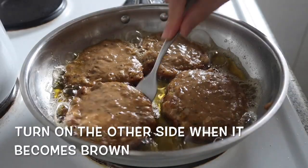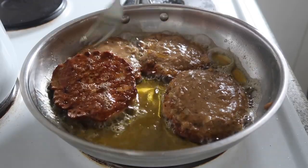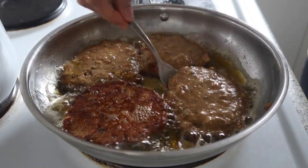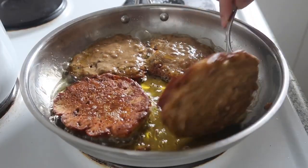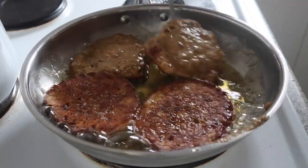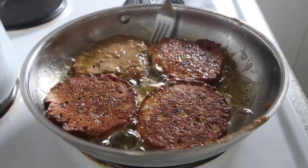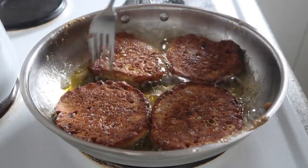And now turn the other side. That's it — golden brown, so it's crispy. Oops, sorry for that, guys.